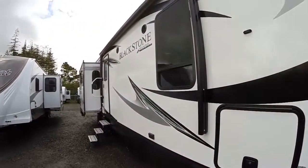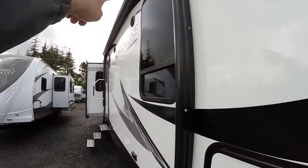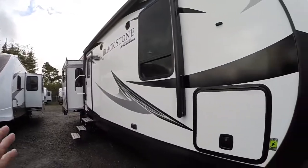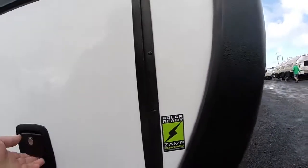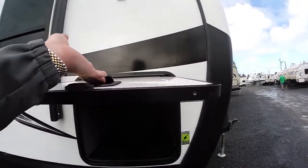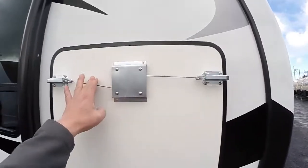Down the side you see the big power awning with outside speakers. There is a light rope behind this awning that really lights the campground up at night. It's solar ready for the Zamp solar system. We have one-inch thick compartment doors with slam latches and magnetic fasteners — you don't have to attach anything extra.